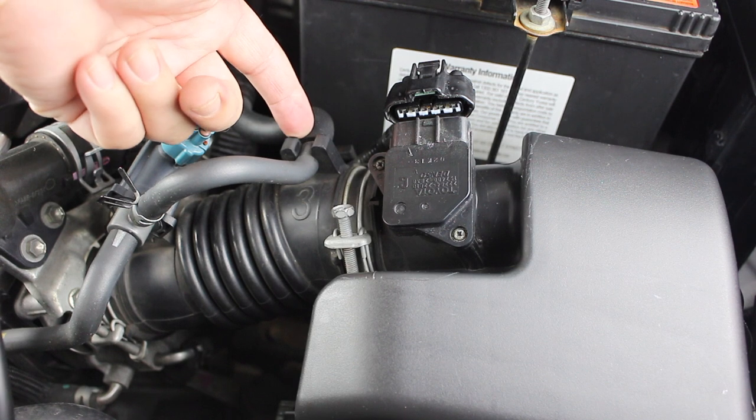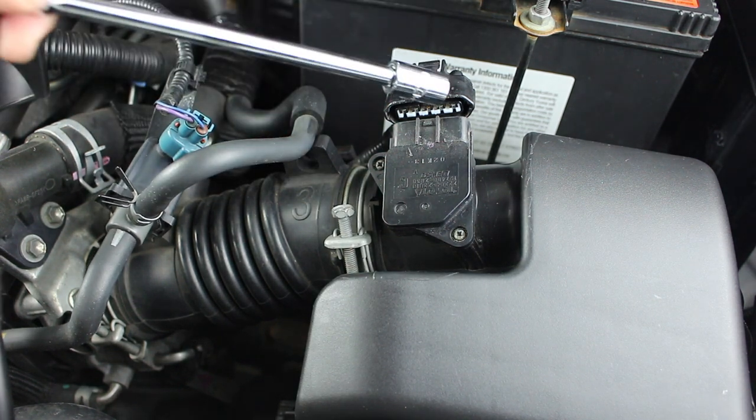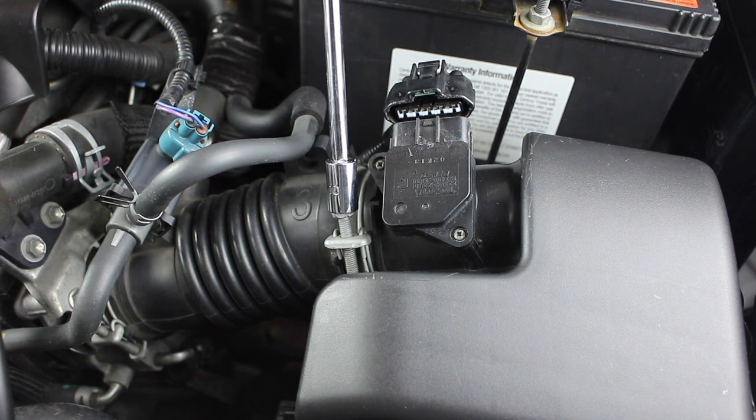Next, remove this hose from the air intake pipe — just lift it up. Using a 10mm socket, loosen the air pipe clamp. There's no need to remove the bolt, just loosen it.